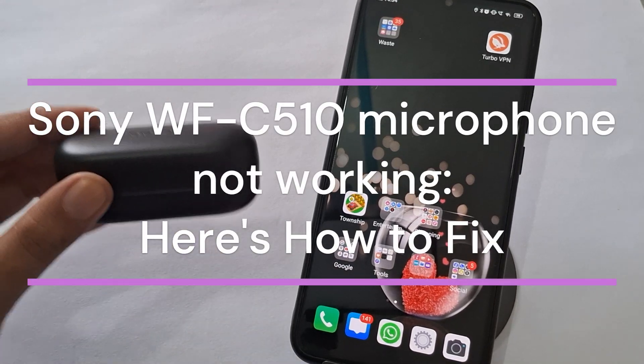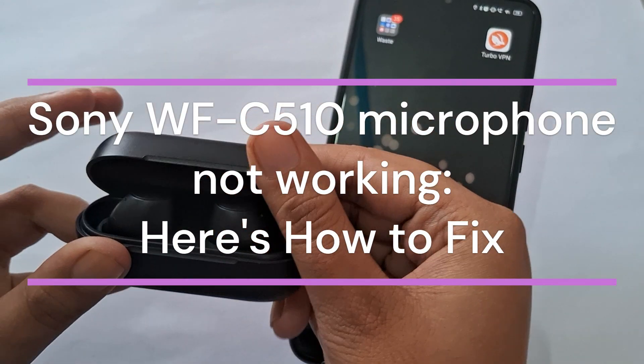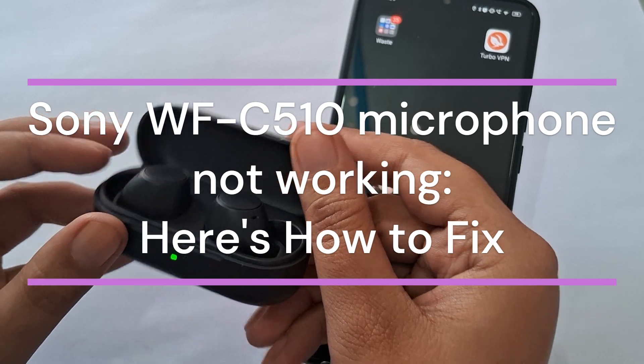Hi everyone. In today's video, we will see how to fix the Sony WF-C510 microphone not working.